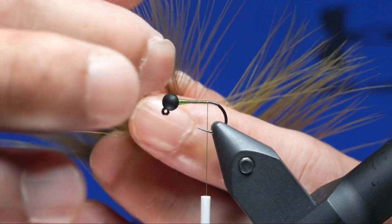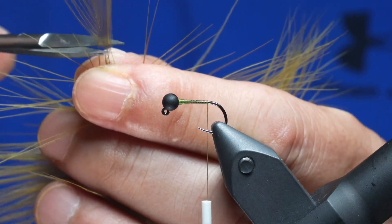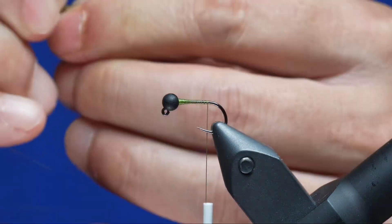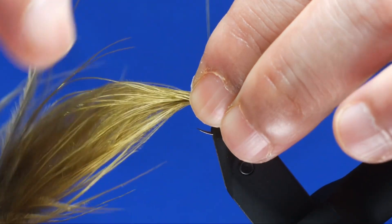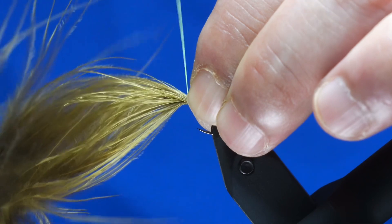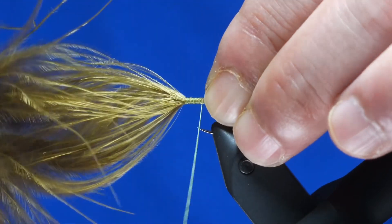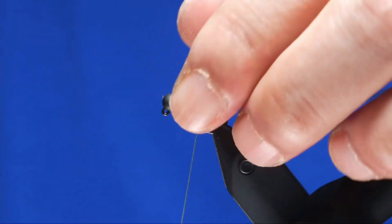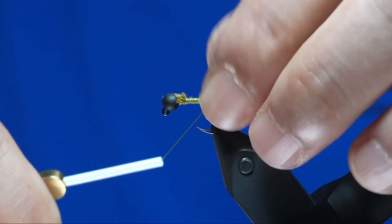Here's the Marabou. What I like to do is clip off the very tip, then bring it all back. Measure it out roughly about hook shank length. Using a pinch wrap, make a couple of capturing wraps before cinching it down tight. Bring it forward towards the bead and back again towards the bend of the hook, then trim off the excess. Take the thread back to the bend — that way it pushes the tail down.